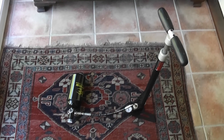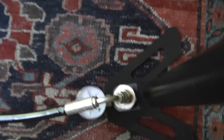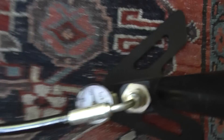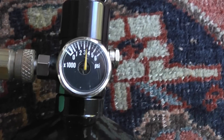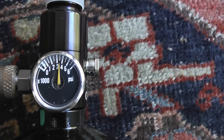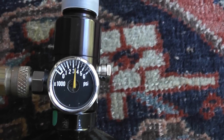That's me finished topping up the bottle — it's at 207 bar. You can see the gauge showing 207 bar on the pump, and the actual bottle gauge is showing slightly more than 3000 psi. I would trust the gauge on the pump more than the bottle gauge. On the other bottle, which I did this morning, they both matched, so I'm thinking this bottle gauge is slightly out.